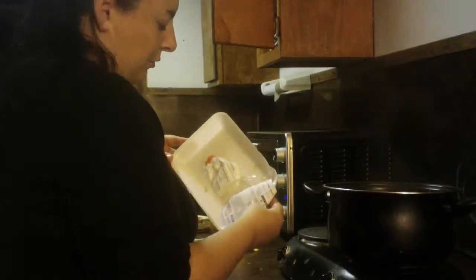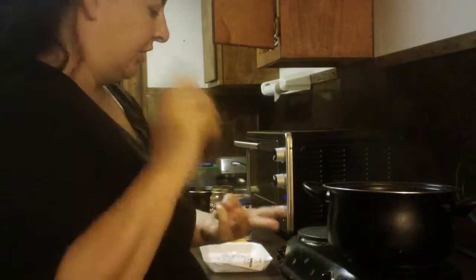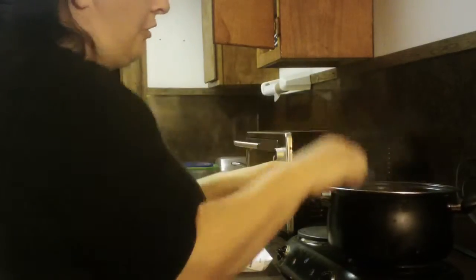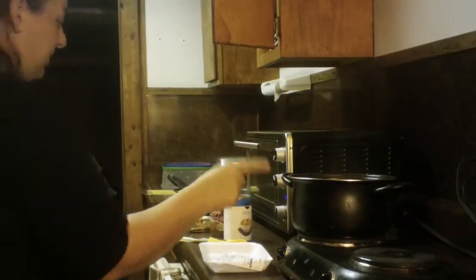Today we are making the easiest version possible. I have about one and a half pounds of pork — brown pork. You can use brown hamburger, brown chicken, brown turkey. You can use whatever you want. I'm using pork because it was cheap. I already fried it up and moved it into this pot because it's bigger.